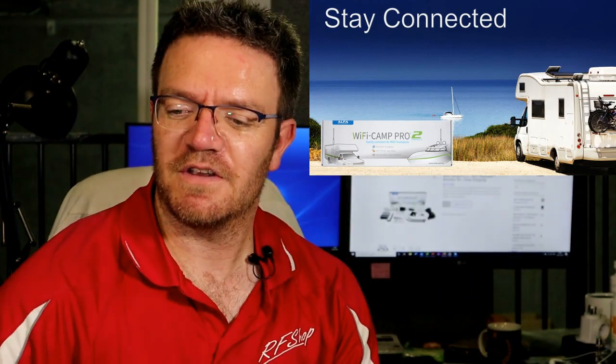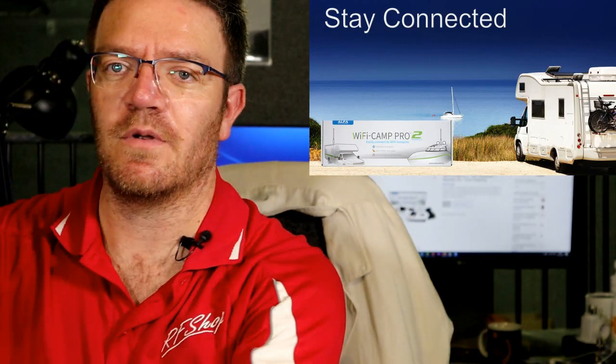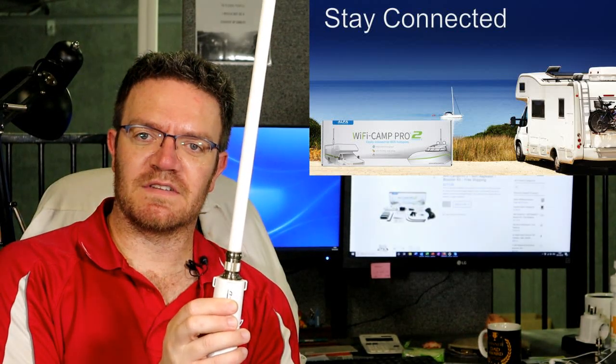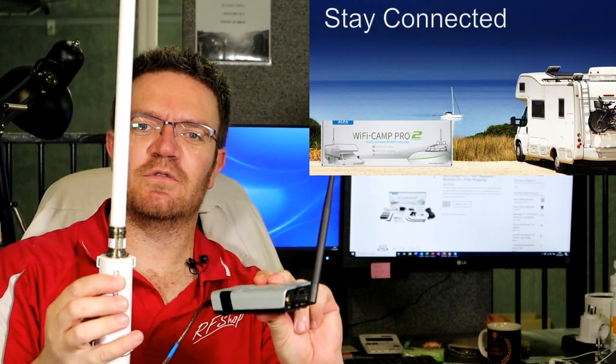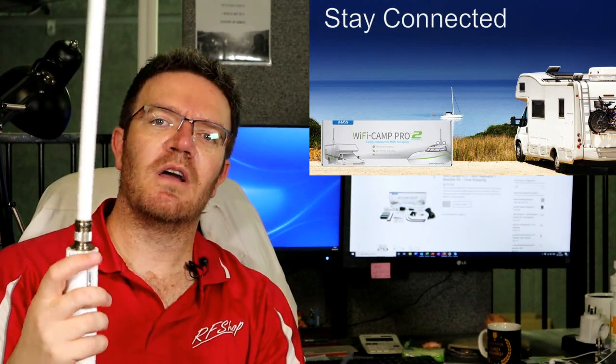It comes in a single box from Alpha. In this box you have a device — it's a tube of an antenna — that can pick up a very weak Wi-Fi signal. It has a cable and it has a router. So with these two combined, you pick up a weak Wi-Fi and you create a new one. So it's a repeater, also a booster, because this is such a powerful device that it feels like it's boosting.